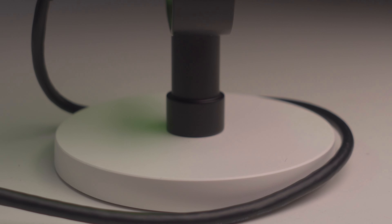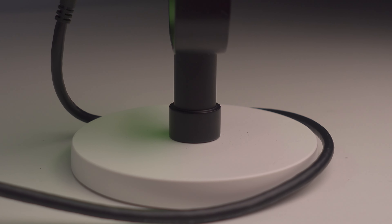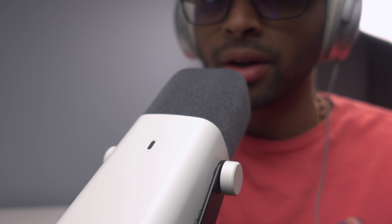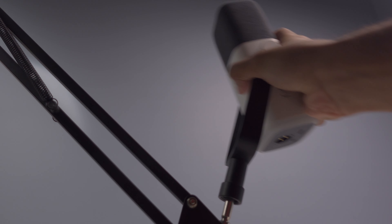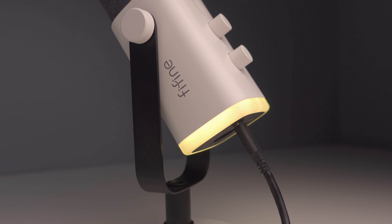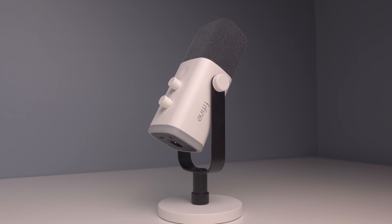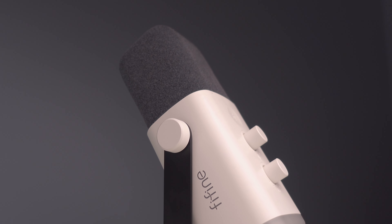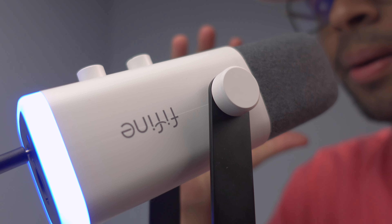Now let's move on to my experience and final thoughts. A tip to improve your AM8 experience: while the included stand works on a desk, you need to direct the microphone at your mouth, which means placing it right in front of you — potentially in the way of your keyboard when streaming. That's why Fifine recommends using a boom arm, which lets you direct the mic at your face while keeping your desk space free. My experience with the microphone was pretty good — definitely a step up from the A8 in both sound quality and aesthetics. The only major downside is slight keyboard pickup, but it's quite light and a reasonable sacrifice for an affordable, high-quality microphone.